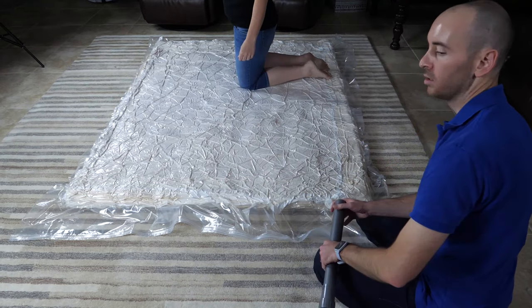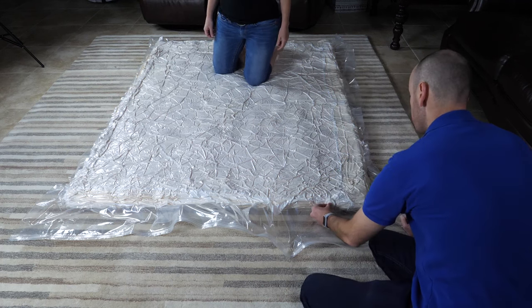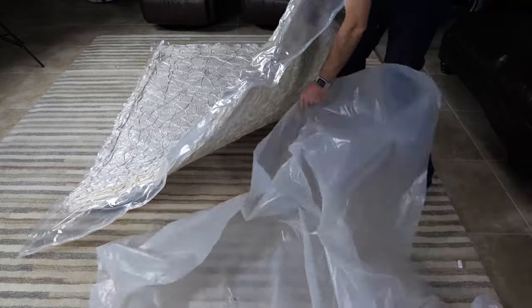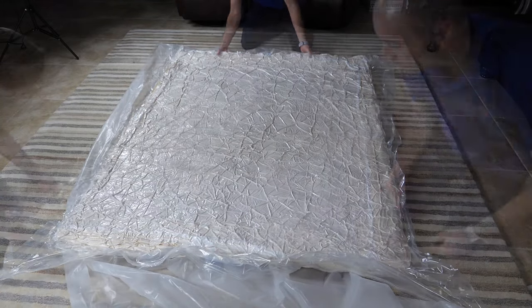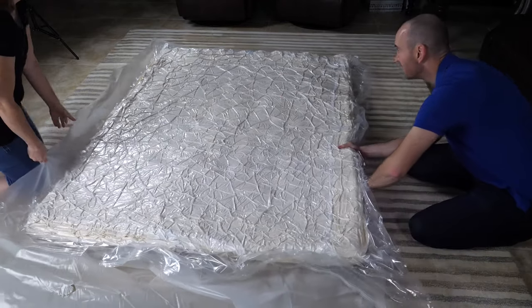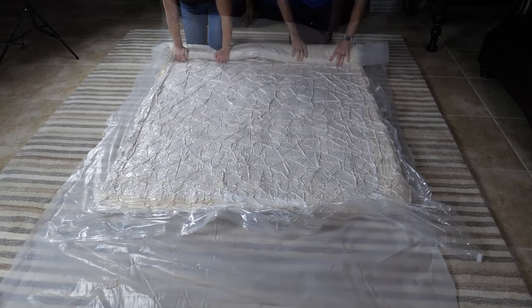When the mattress no longer shows signs of shrinking, turn off the vacuum, remove the hose from the valve, and replace the plastic cap on the valve. Take the plastic sheeting and place it underneath the bag mattress. Once the sheeting is underneath the mattress, begin rolling the mattress.